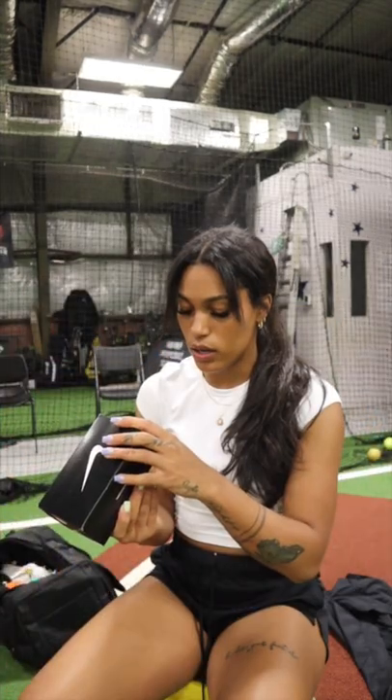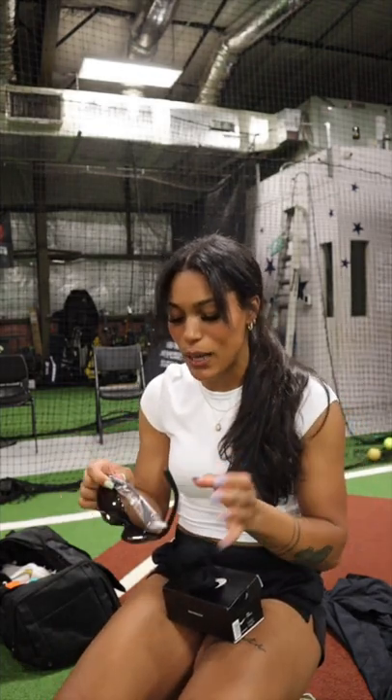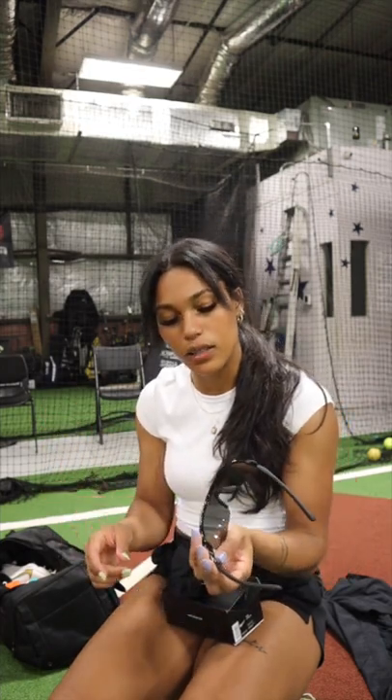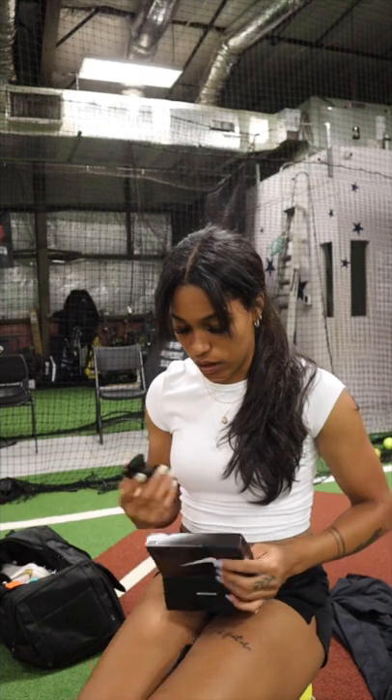Nike Show X1. This one's got a little teal to it. They feel a little bit more sturdy. These look like field glasses — these probably aren't polarized. These just look like basic playing glasses. Still cute, but I love the other ones a lot more, I'm not gonna lie to you.